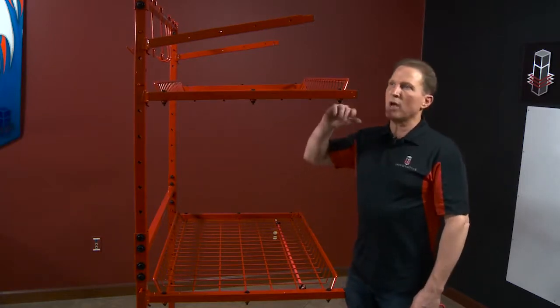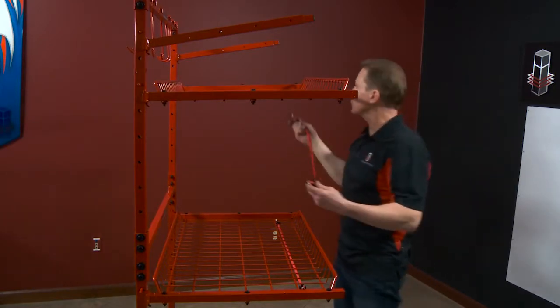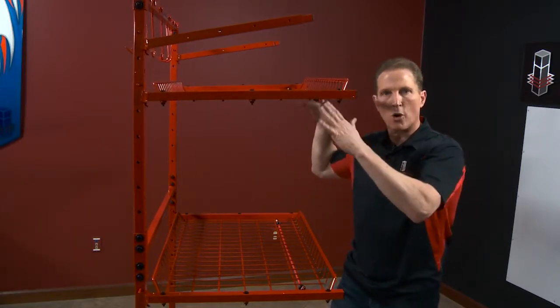I've gone ahead, got all my shelves done, put my two support arms in place, and I have my hooks in place. It also comes with a couple of bungees. What I like to do for storing the bungees is just hook them into the wire shelf — just a nice, out-of-the-way place to store them when you're not using them.